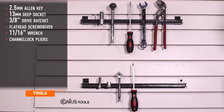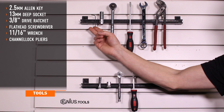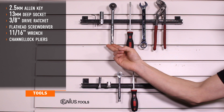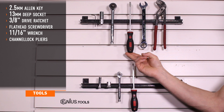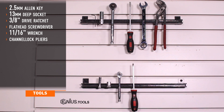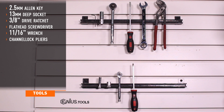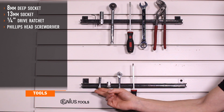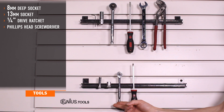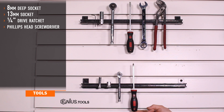Tools for installation include a 2.5mm Allen key, 13mm deep socket, 3/8 drive ratchet, flat head screwdriver, 11/16 wrench, and channel lock pliers. For installations on European models, you will also require an 8mm deep socket, 13mm socket, 1/4 inch drive ratchet, and a Phillips head screwdriver.